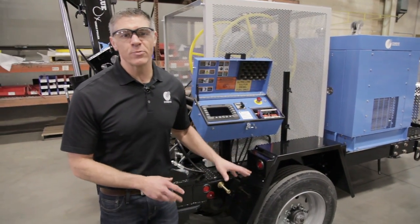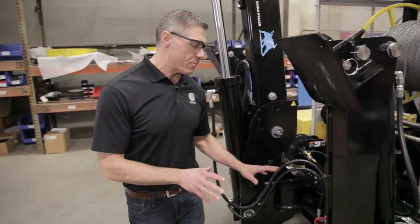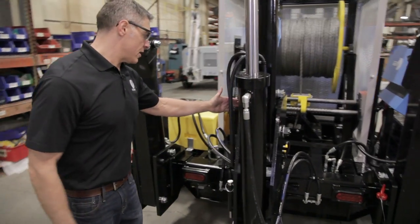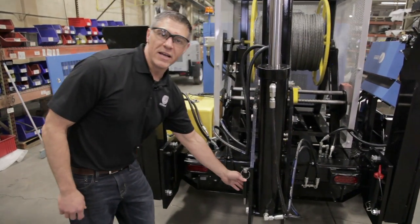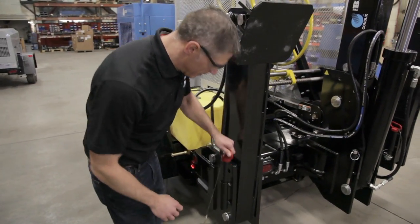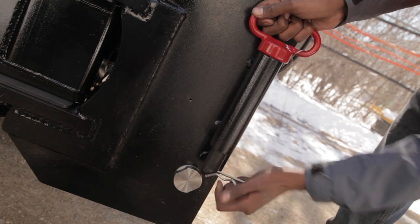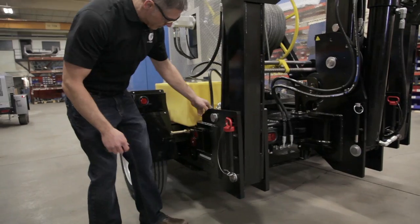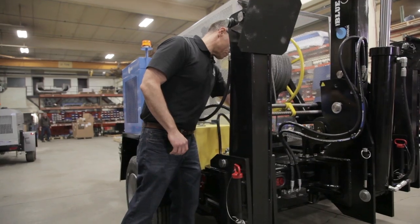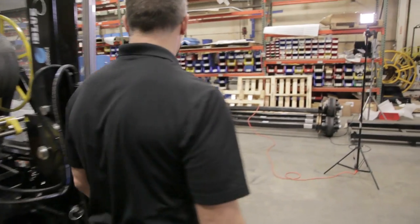Before we start the Blue Ox, we want to walk around the back and make sure all of our travel pins are put away properly. We can see our travel pins here are in place — we have our travel pin, the travel pin for the boom arm is down in its holder, and now we need to take out this travel pin and then we'll come over and start the machine.